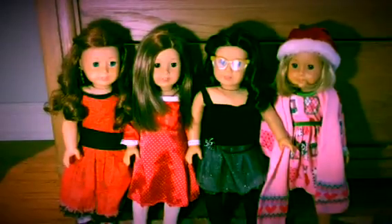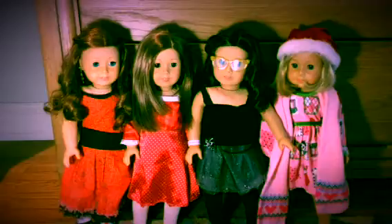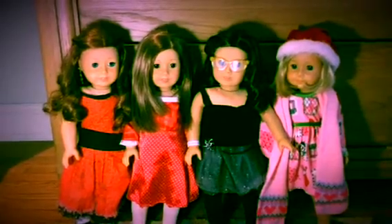Hey everyone, since I recently posted a video of me dressing my dolls for the holidays, I decided to actually do a video on what specifically they were wearing.